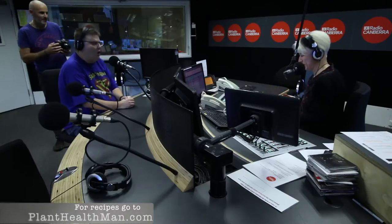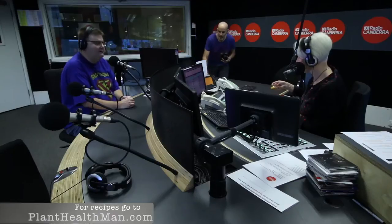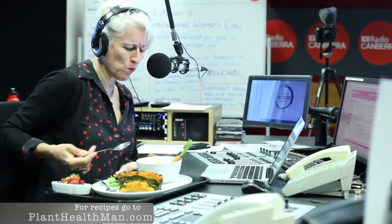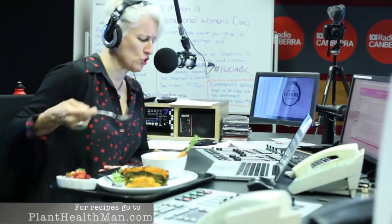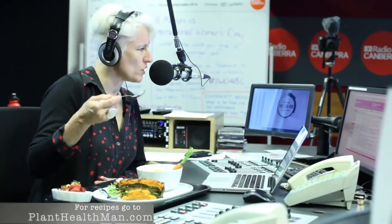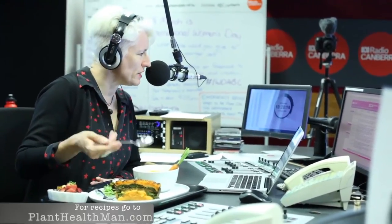For entrée we actually have a cold soup — it can be had cold or hot, but I actually like it better cold. It's a roasted carrot soup with cumin and orange. It's completely delicious — you've got that lovely gentle warmth of the cumin, and I can also taste the roasting of the carrot which has released the sugars, which is absolutely delicious.